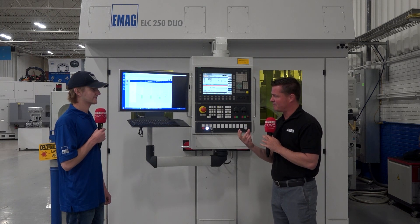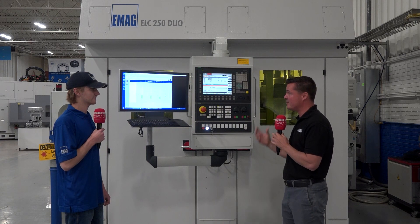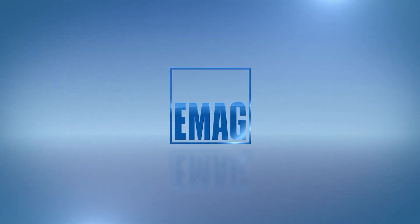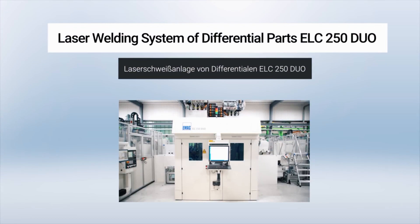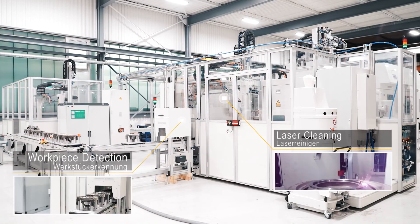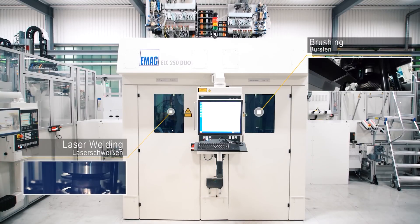Let's talk about laser cleaning for a moment — the importance of it and why a customer might want to utilize both in the same system. Laser cleaning is a great solution. A lot of customers like to utilize it in the welding process, specifically before the welding. This can get rid of any RP residuals or washer residuals that might be left on the part, which could cause porosity and major weld issues if not cleaned properly.